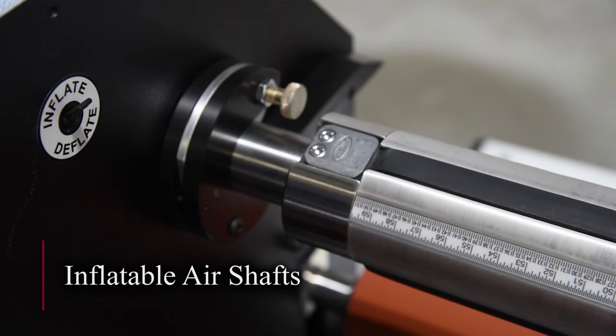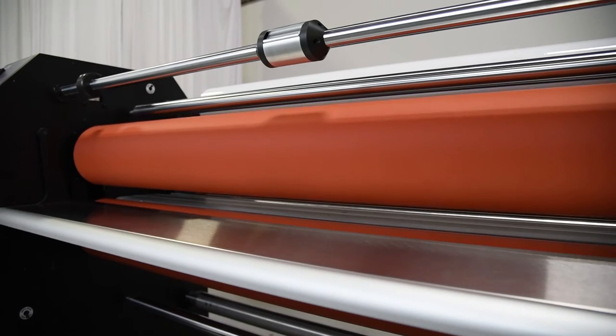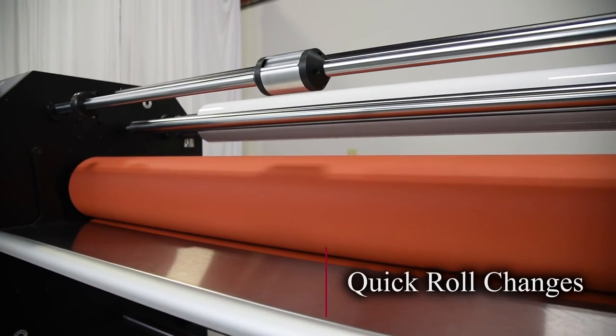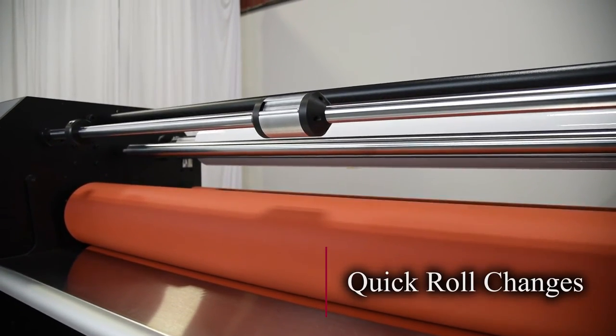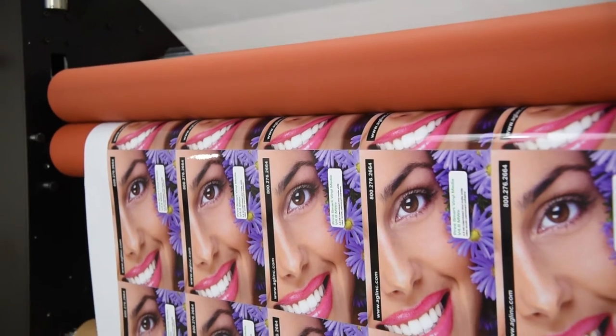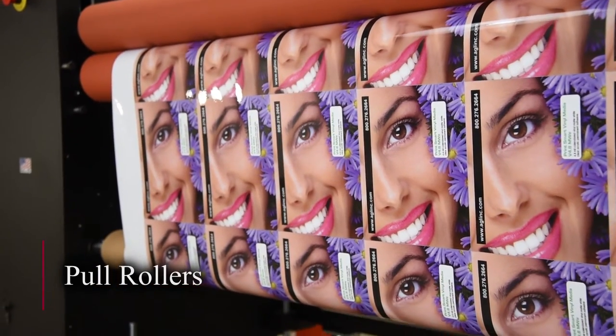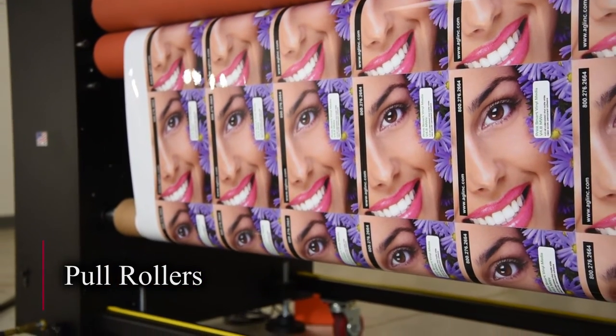Supply stations can be equipped with inflatable air shafts that quickly and securely lock material in place. The easy load wind-up station features a no-tools-required shaft assembly that makes quick work of roll changes.